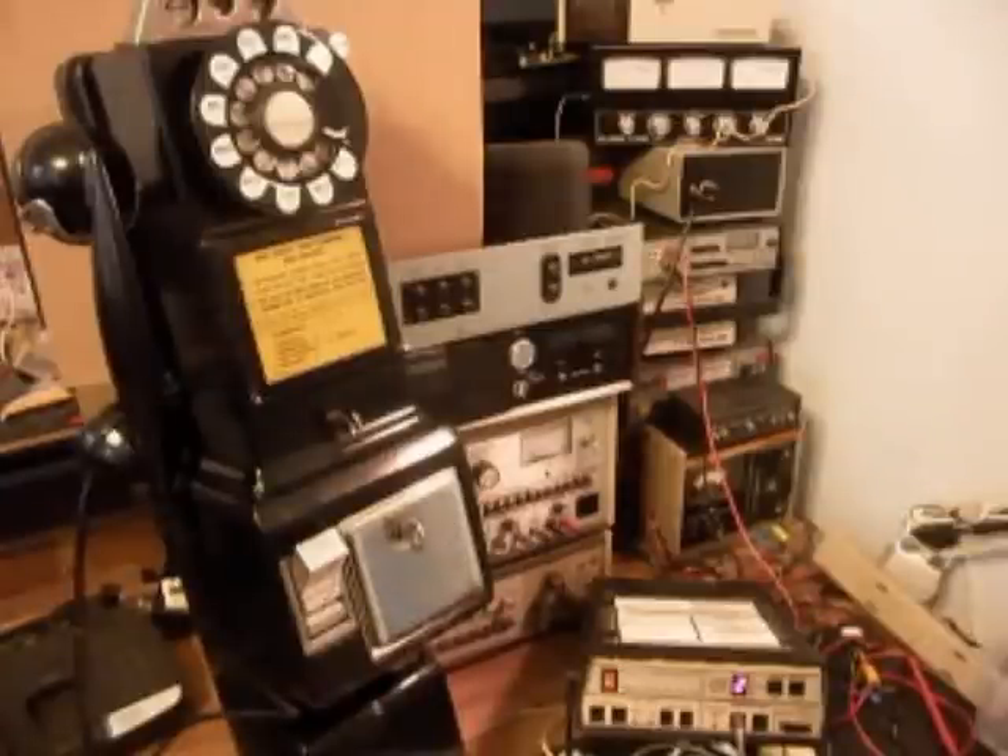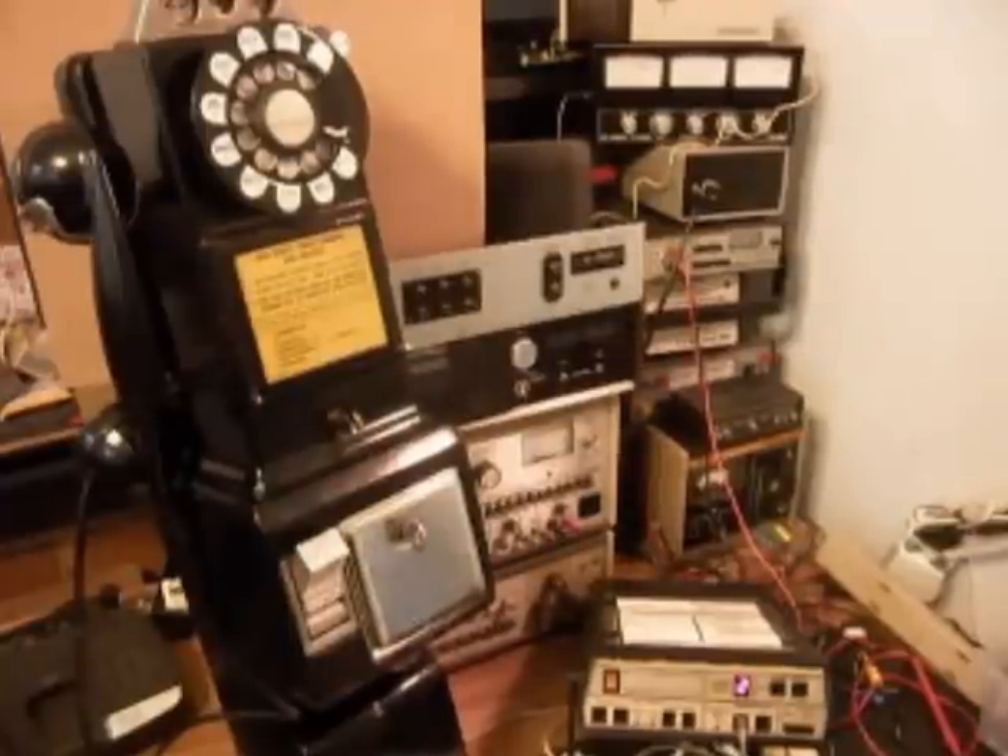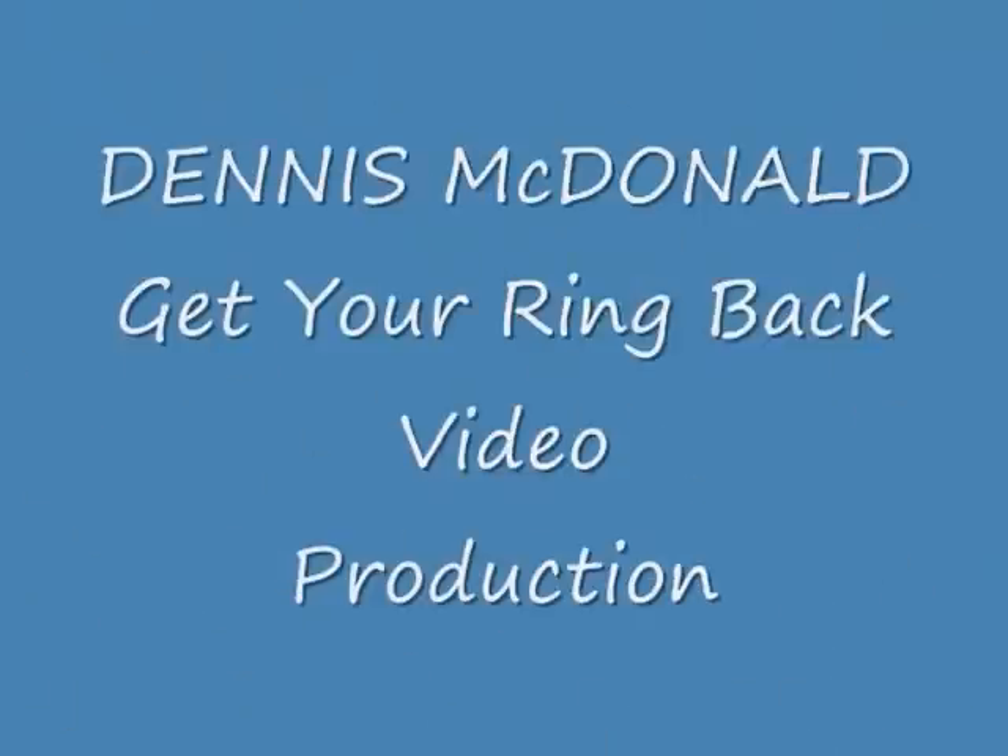This is Dennis with A1 Telephone Service and Repair, A1 Electronics. You can reach us on the web at www.a1-telephone.com, and you can also reach us at 618-235-6959. This is Brendan's telephone from Indiana. Thank you for watching and have a great day.